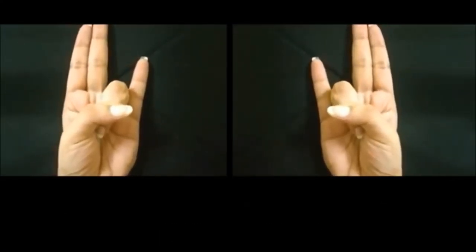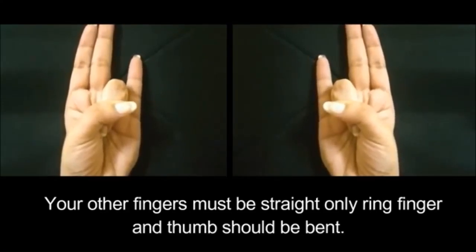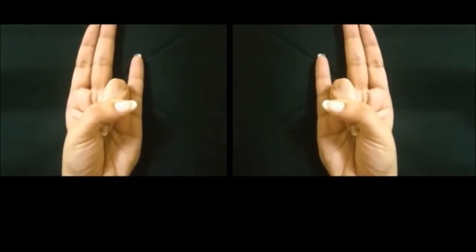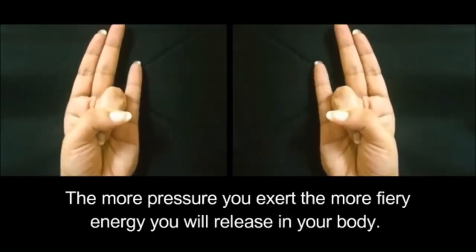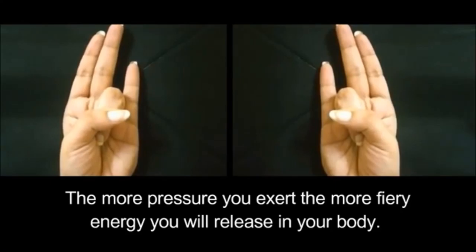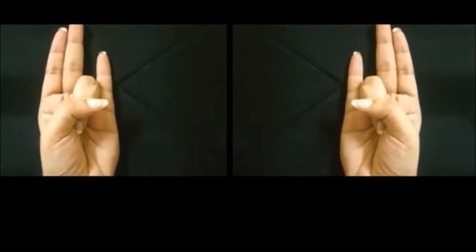Your other fingers must be straight — only the ring finger and thumb should be bent. Exert pressure on your ring finger. The more pressure you exert, the more fiery energy you will release in your body.